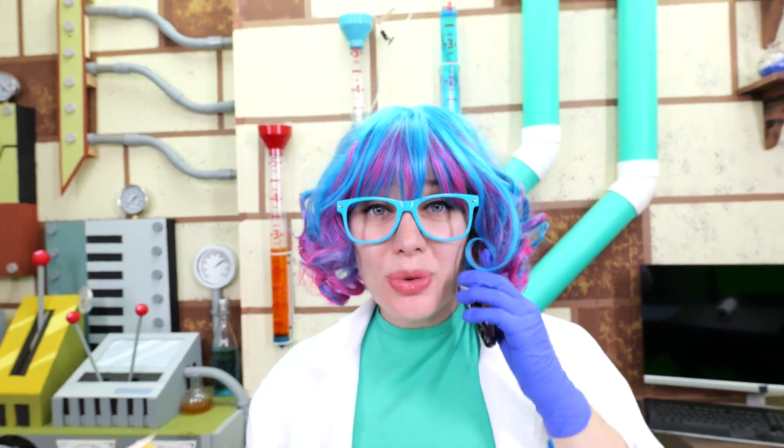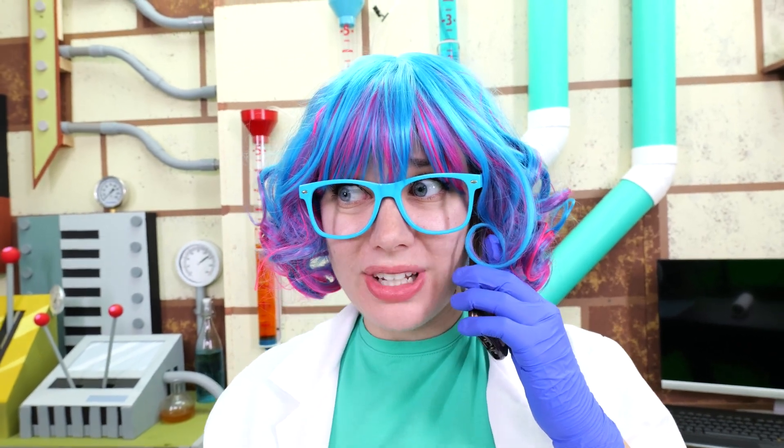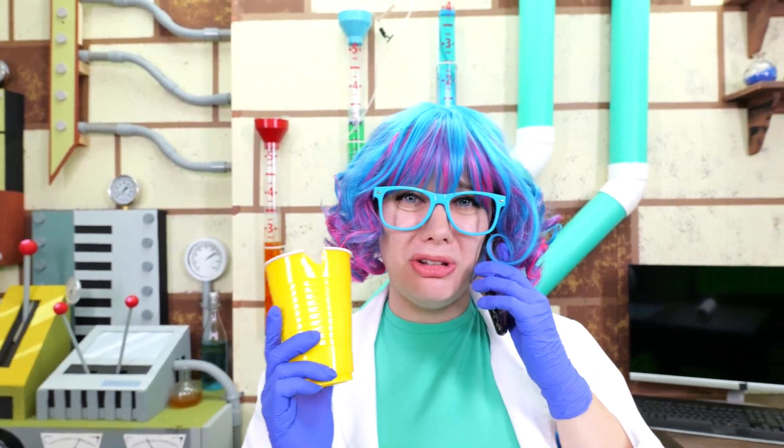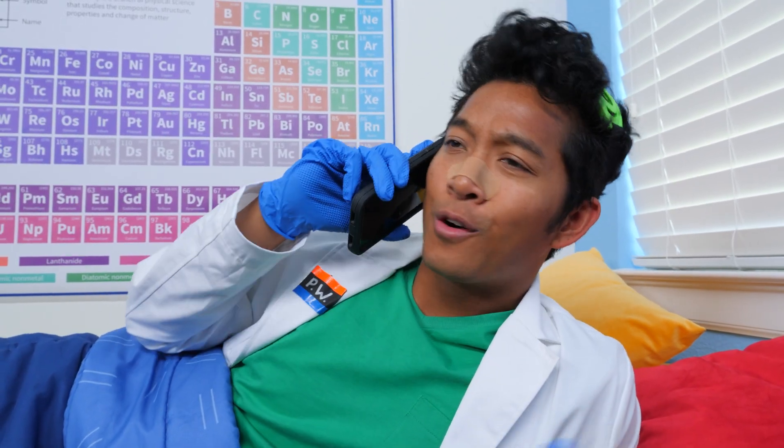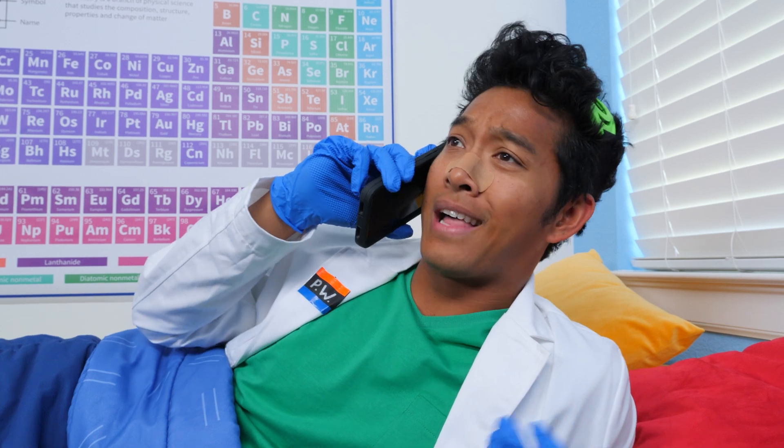Professor World, I was just about to ask if I could borrow your 3D pen. I dropped my cup on the ground and it got chipped. My 3D pen? You can absolutely borrow it. I don't know why I didn't think of using it to fix everything in the lab.